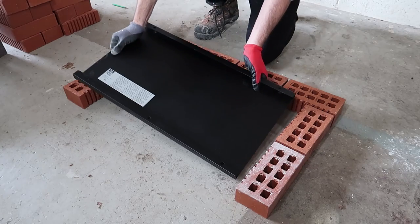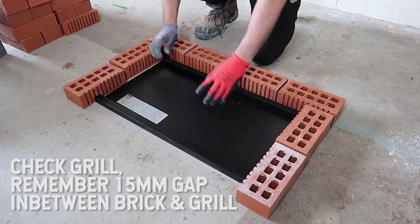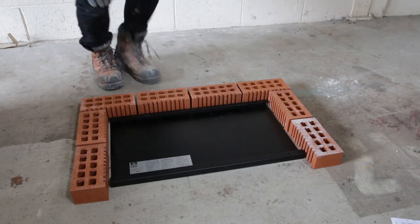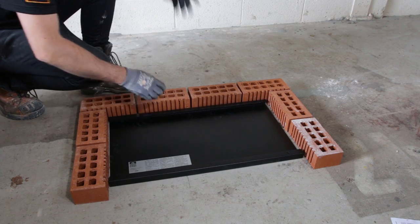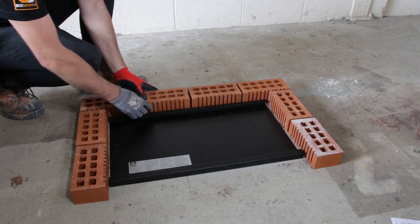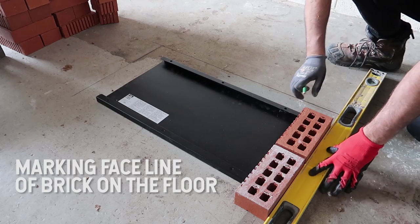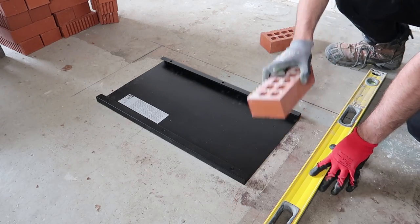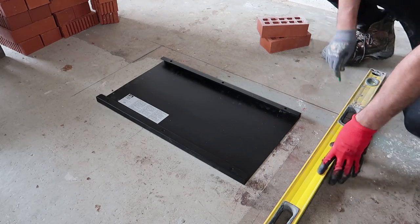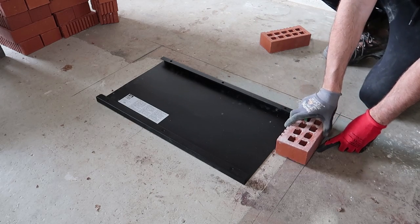Put our grill in place — that's where she's going to go. I'll just place everything out dry first; it gives you an idea of where things are going to go. Then we'll lay our bricks to that line. So that's where our face is going to go, along this line.